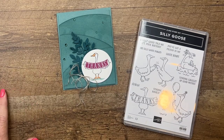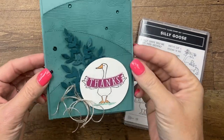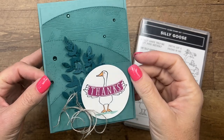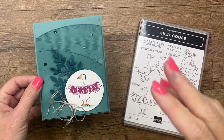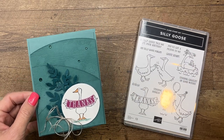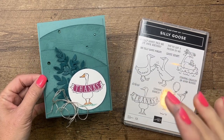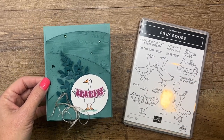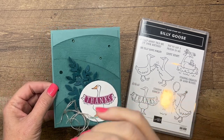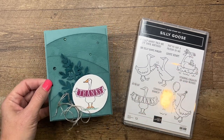Hey everybody, Erica Sirwin here from Pink Buckaroo Designs. I'm going to show you how to make this beautiful Silly Goose card. This card uses a really good mix of brand new products coming in our 2023-2024 annual catalog as well as products that are retiring. I've actually used four products on here that are marked way down and I'll point those out as we go.